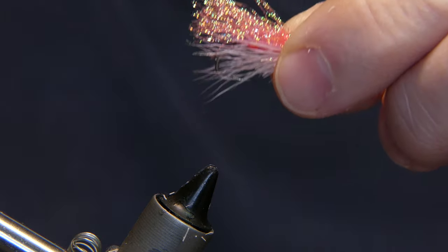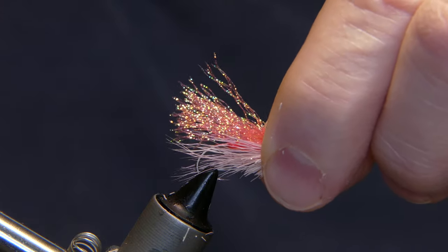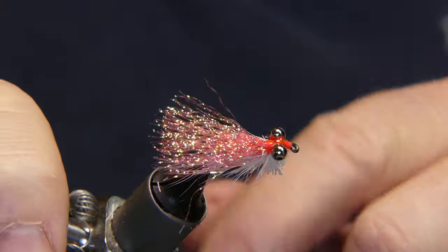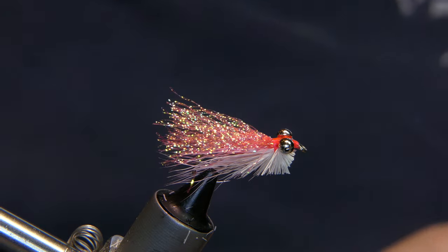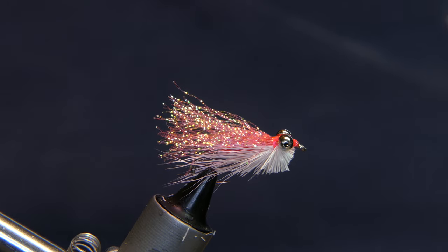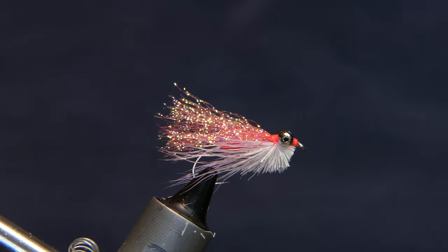Hope you like this fly. You can see I didn't pinch the barb down on it because you're going to keep the fish and eat them. If you want to use this for trout in a still water situation, you can pinch that barb down if you're going to be a catch and release type of guy. Hope you enjoy my videos — if you do, click subscribe, click like, and let me know what you think. Cheers, have fun out there and stay safe. I know opening weekend for stocked trout is coming up this weekend — hope you all do well. Stay safe out there and I'll see you next time.